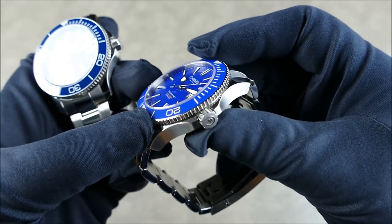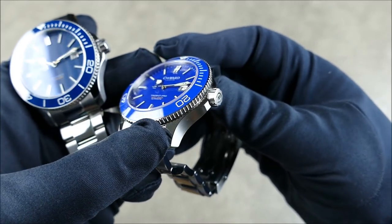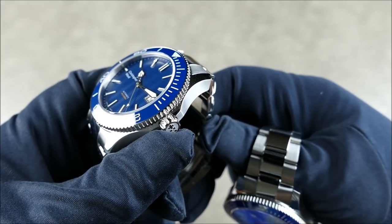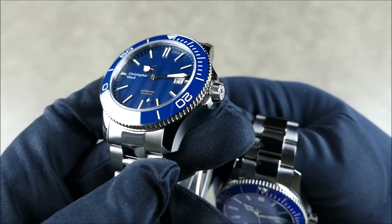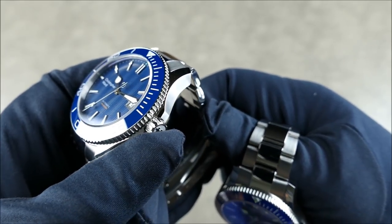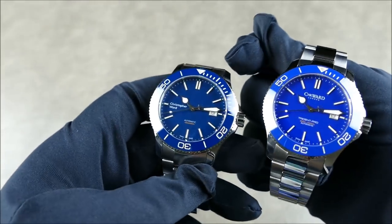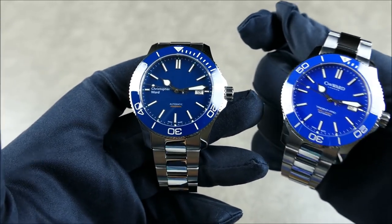Another quick difference you'll notice is the crown itself. As you can see, it ends very abruptly and the edges on the teeth are quite sharp on the old model. On this new one, apart from the new logo, the end of the crown has a nice bevel to it — it's rounded off and won't dig into your wrist or the back of your hand. So that's more of a functional difference than just a design difference.